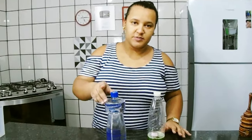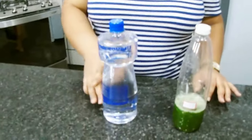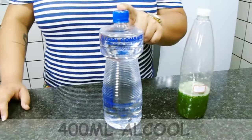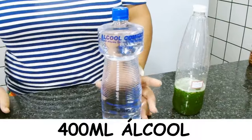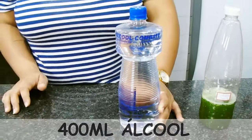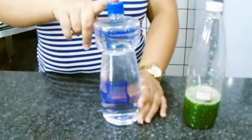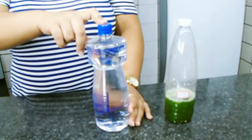Então pessoal, aqui para o nosso álcool perfumado, para você utilizar nos seus produtos caseiros, nós só vamos precisar de dois ingredientes. Um deles é o álcool. Eu estou utilizando esse álcool 46, então eu não vou dissolver ele em água, não vou acrescentar nada de água, só o álcool — ele já é um álcool mais fraco.